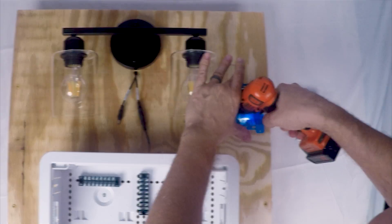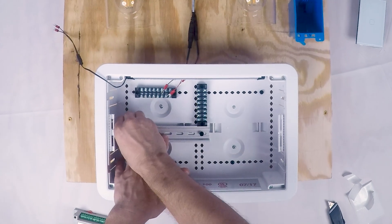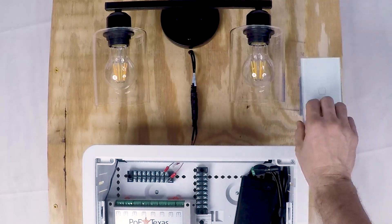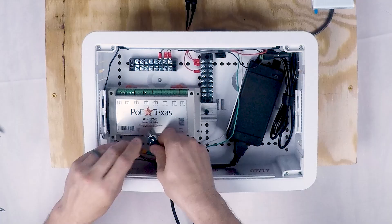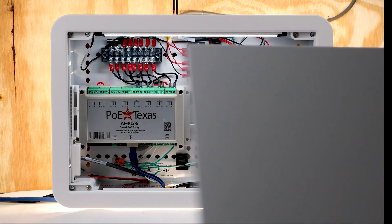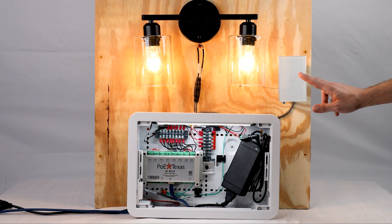So with the design and parts in hand, let's do a 30-second build montage. If you'd like to see the whole build in detail, click on the link in the description.